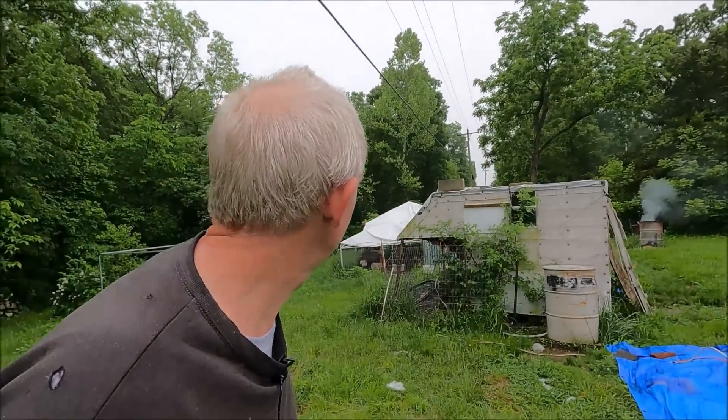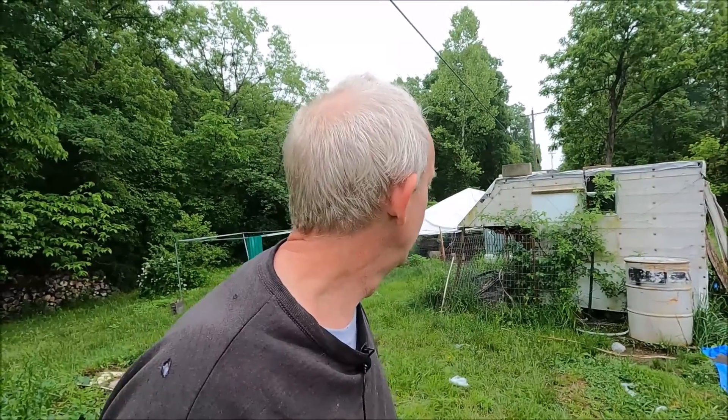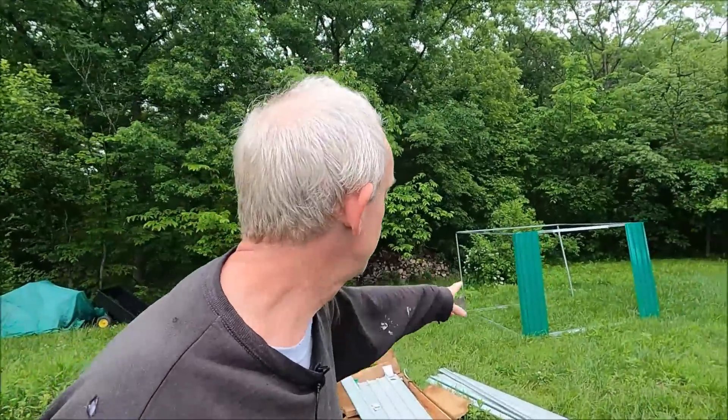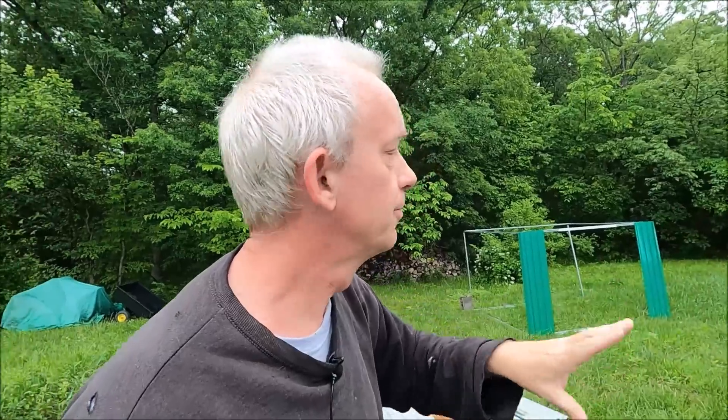Another issue: this old camper is falling apart. It's done its job - it took us around the country, we really enjoyed it, we lived here while we got the tiny house built - but it's just falling apart and Carolyn doesn't want it anymore. Yesterday Carolyn said she wanted the solar panels moved. She's been building a shed and wants to move all the batteries and charge controller out of the camper and into the shed. She's told me to stay out of it.